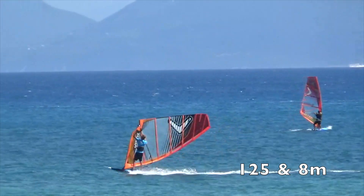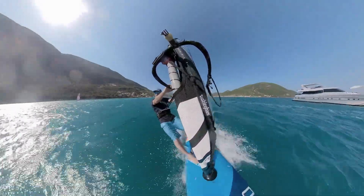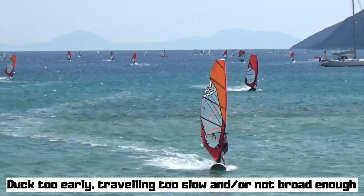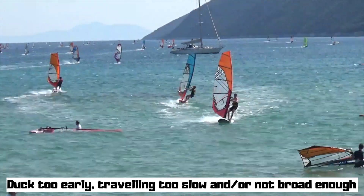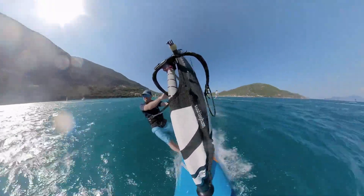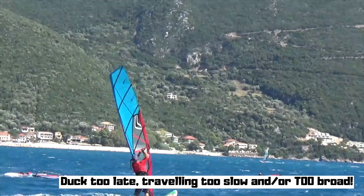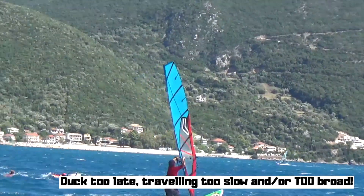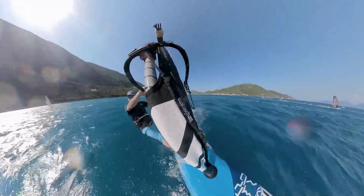A fault-finding thing I like to think about is: if the sail is getting ripped out on the first part, you've ducked it too early — you're either not up to speed or you haven't gone broad enough. If you can make it around to the new side and then the sail gets ripped out of your hands, you've ducked too late — you've gone all the way around thinking you've got it, then suddenly it's gone. So it's quite an easy fault analysis for yourself: what's going wrong? Why is it getting ripped out? Too early or too late — depends on which part of the duck it happens.